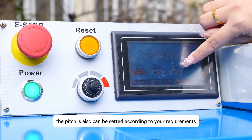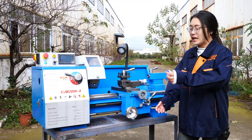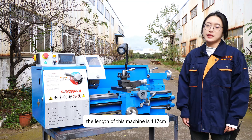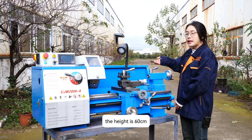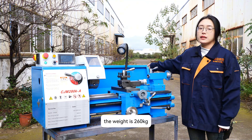The pitch can also be set according to your requirements. The length of this machine is 170 cm, the width is 73 cm, the height is 60 cm, and the weight is 260 kg.